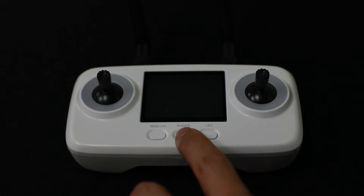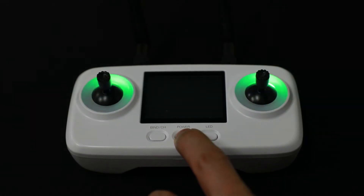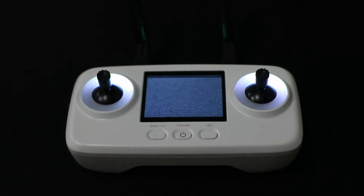Alright, let's power on the radio first. This is done by a short click, followed by another click with a long hold, until you see the LED is fully lit.